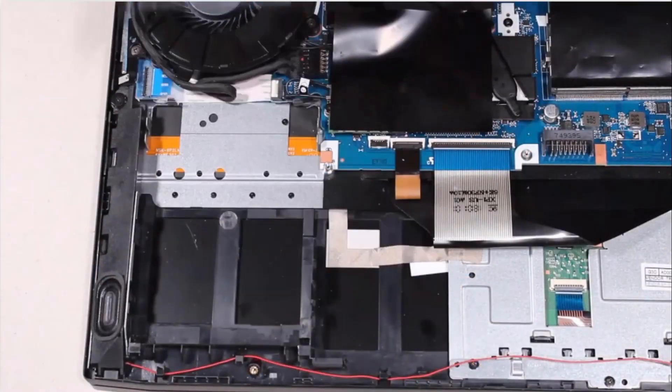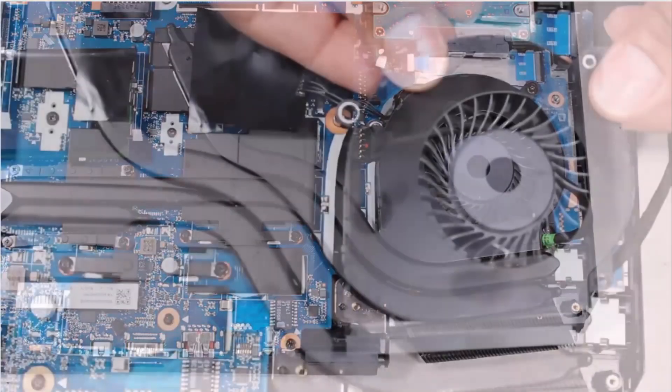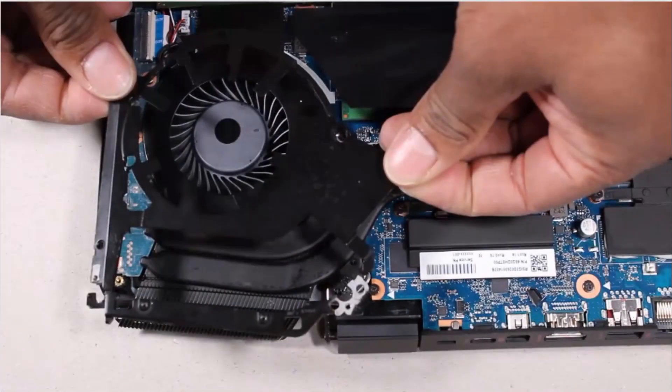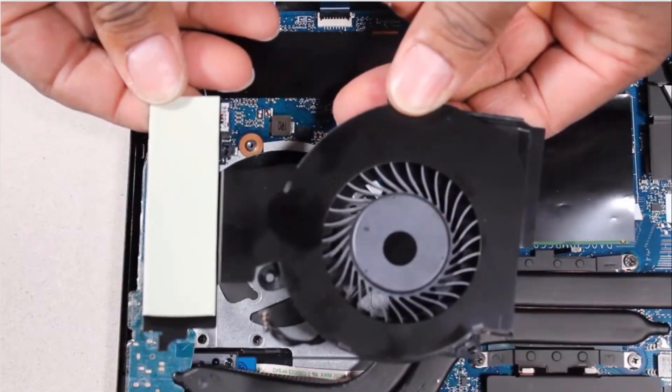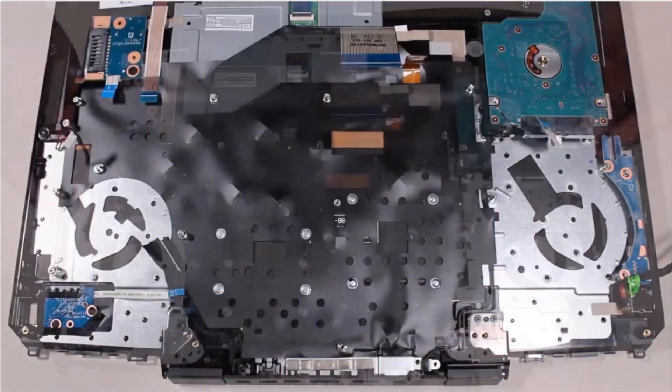Also remove the hard disk drive assembly, right trunk, right support bracket, right fan, left trunk, left support bracket, left fan, I/O board, and system board.